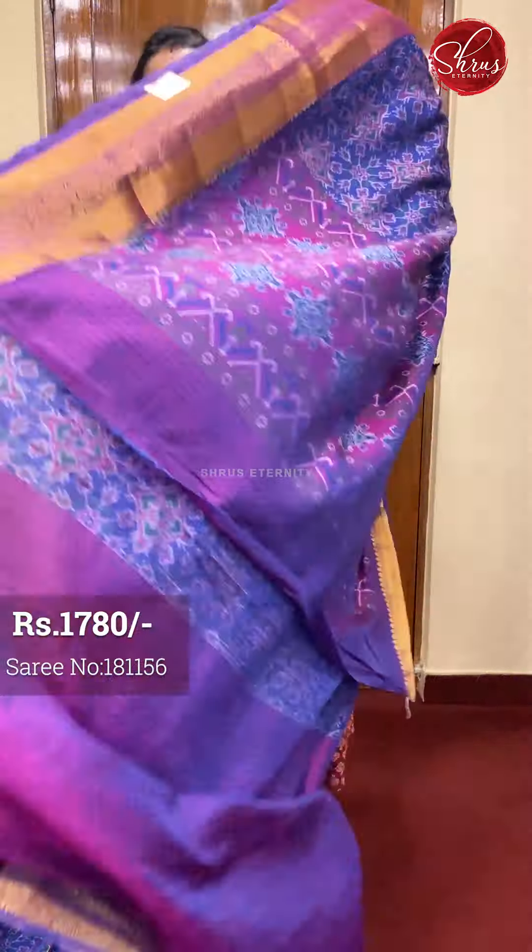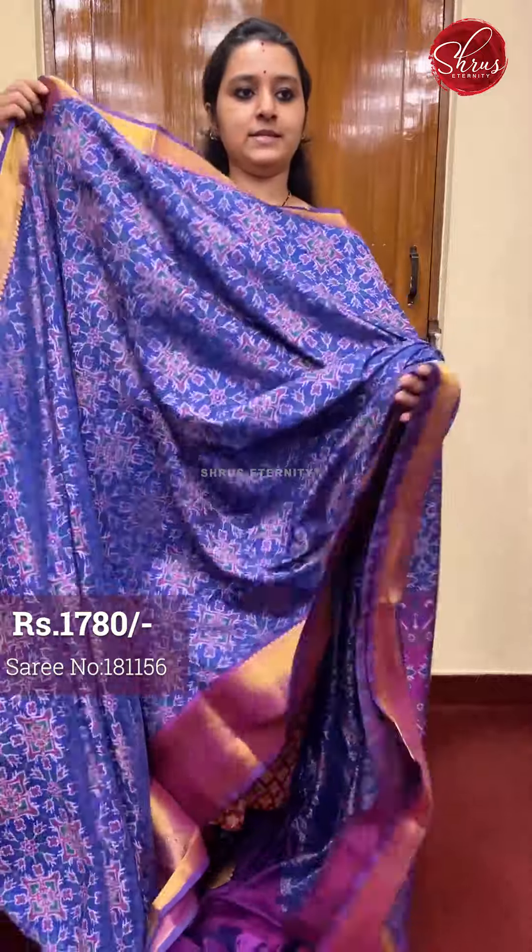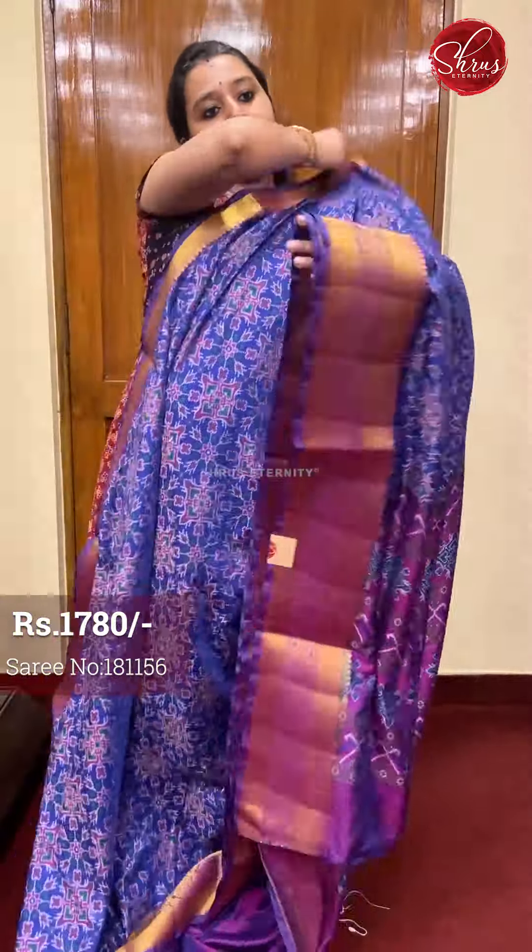That's going to be the pallu. It's got a nice purple colored printed pallu and a self printed purple colored blouse. These are priced at 1780.